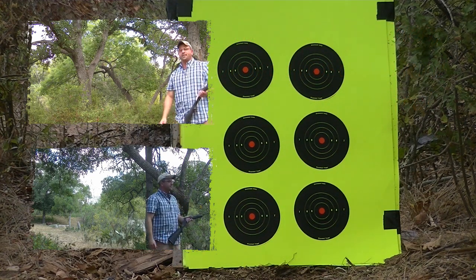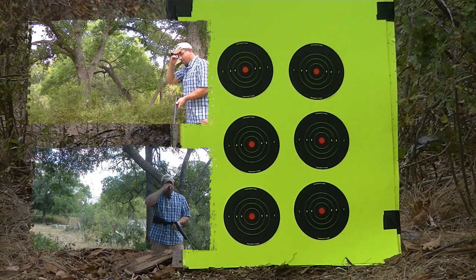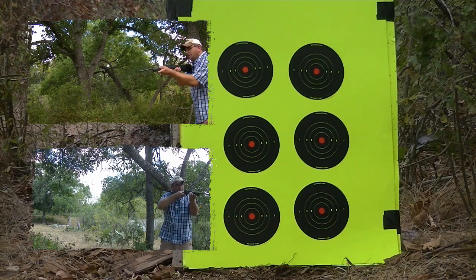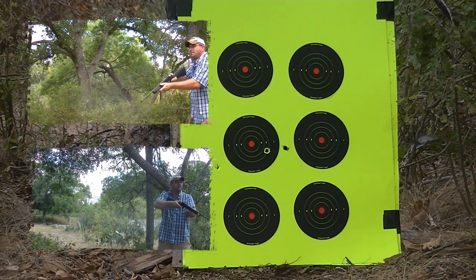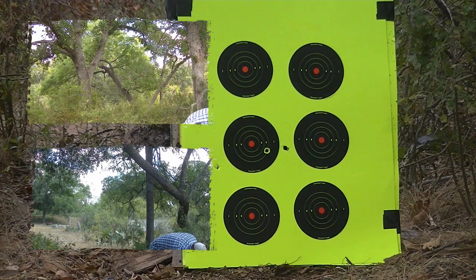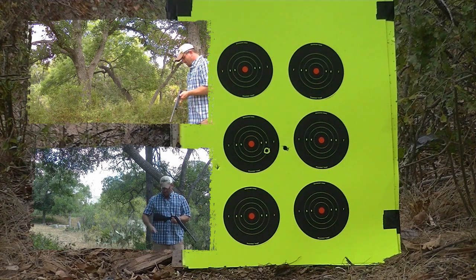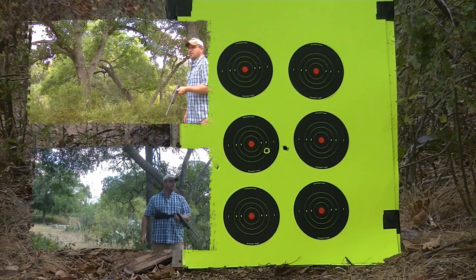Alright, just gonna do the slug first. There goes the slug. Alright, there's your slug at seven yards. I'm trying to do fast shots with these, not trying to really take time and aim. That was the wad that came out and hit next to it.